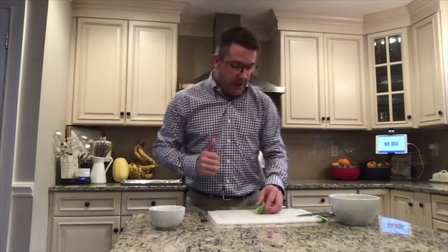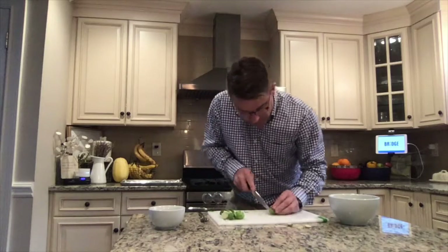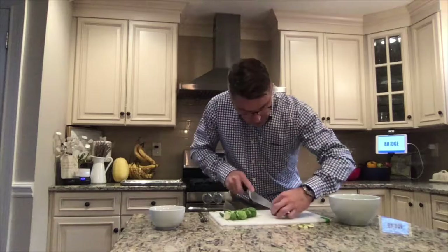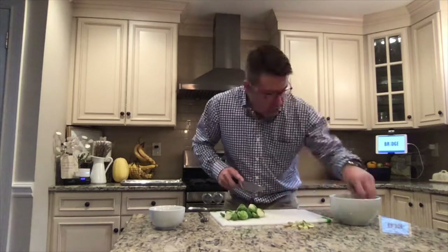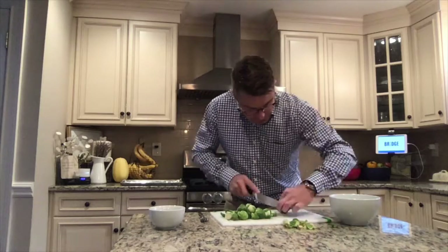We're going to roast them in the oven. First I'm going to cut them up. I have the oven at 375.